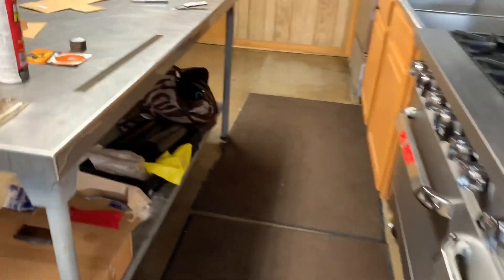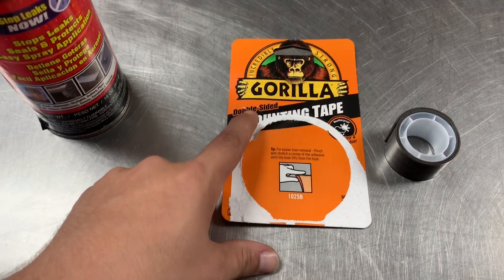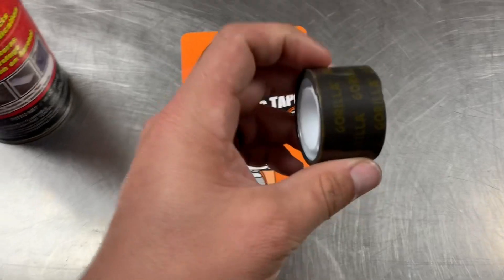I went and bought this gorilla mounting tape, double-sided. If you could find a single-sided one it would be better, but I couldn't find it, so I'm using double-sided. This is what it looks like.